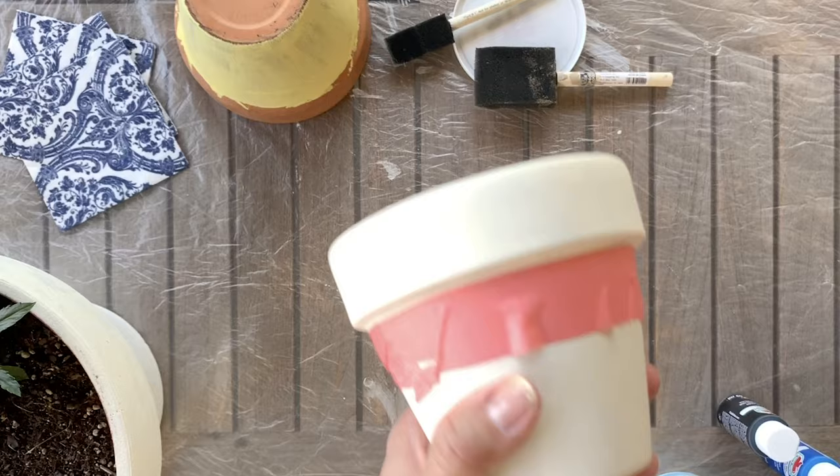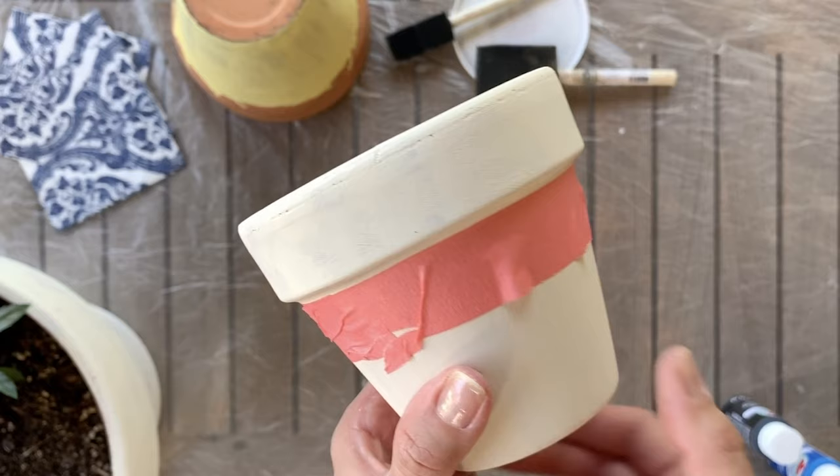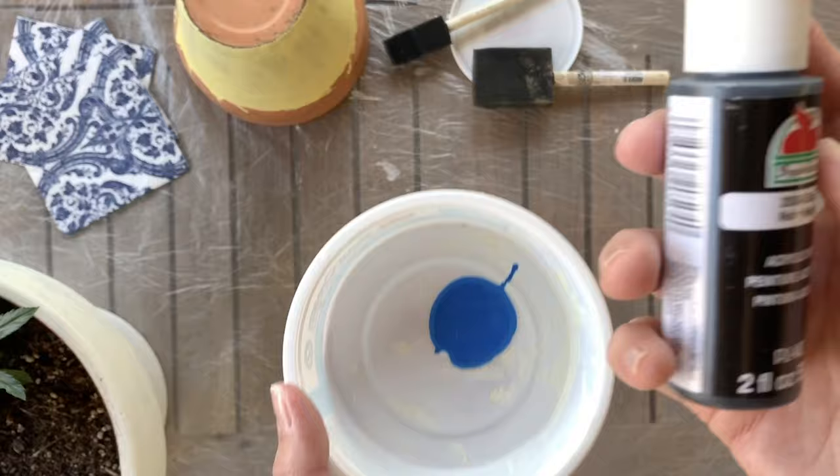I will link to all of the supplies in the description box below. If you want to paint the rims a different color, just use a little bit of painters tape to mark off the edges. I decided to paint this little pot with a blue rim, so I mixed some colors until I got a color that would match the napkins I plan to use for decoupage.